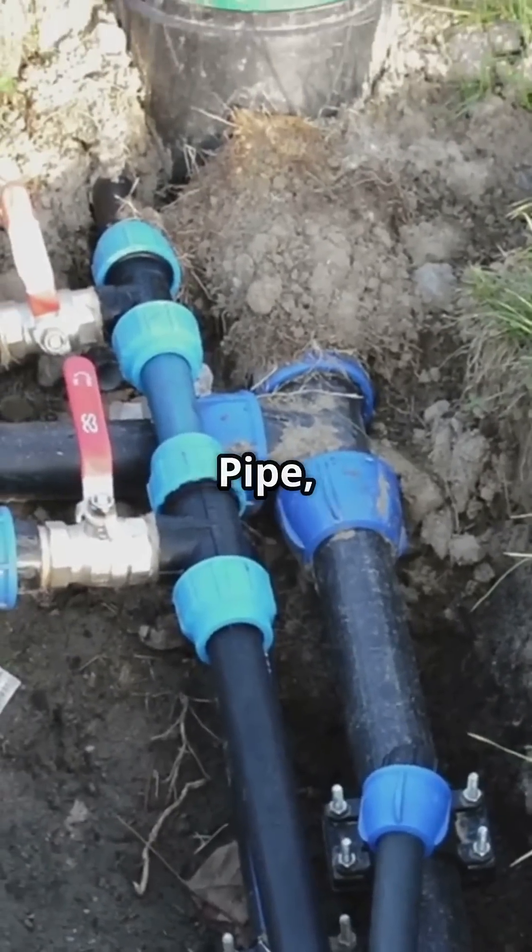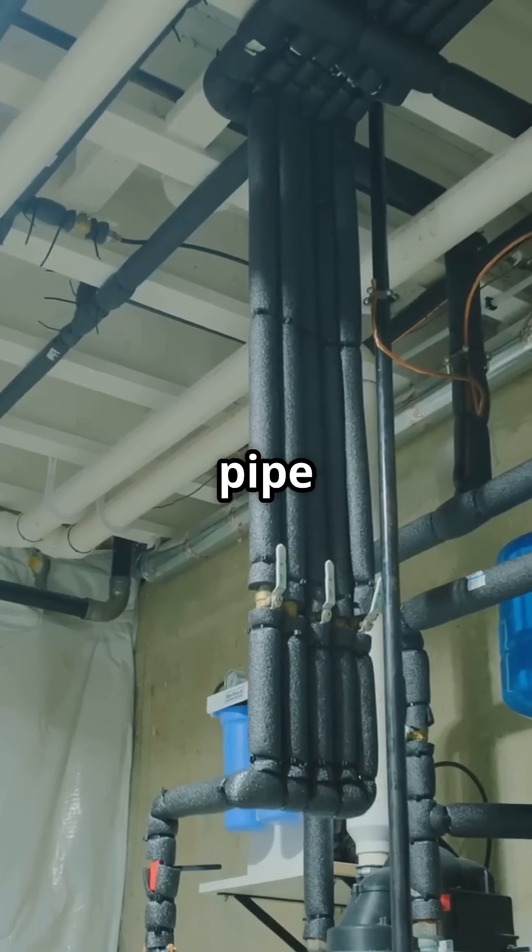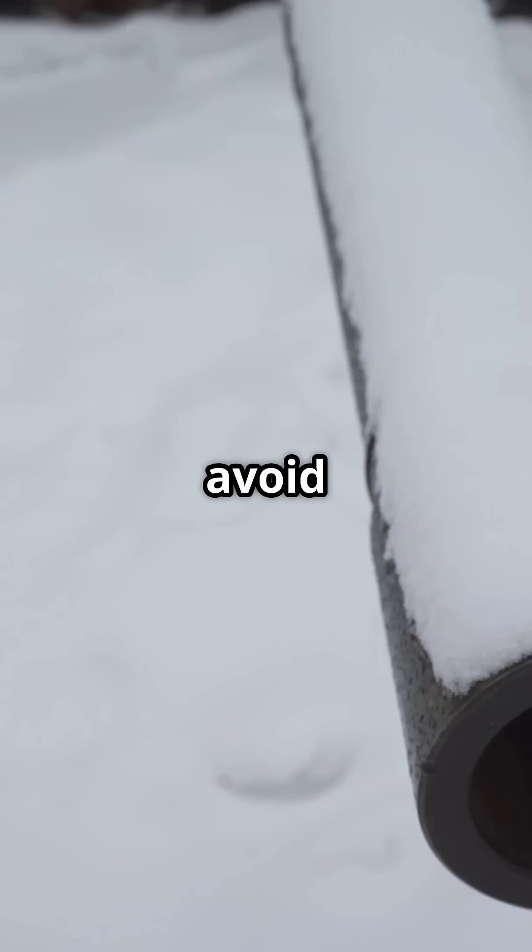Next up is the supply pipe running underground to your house. This pipe is your responsibility — keep it buried deep enough to avoid frost.